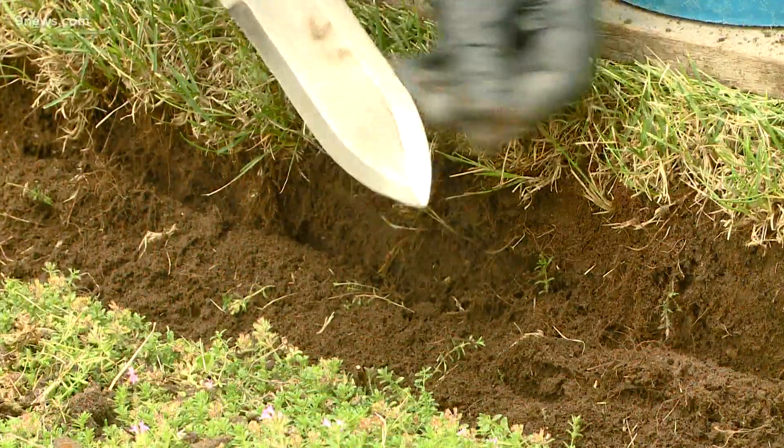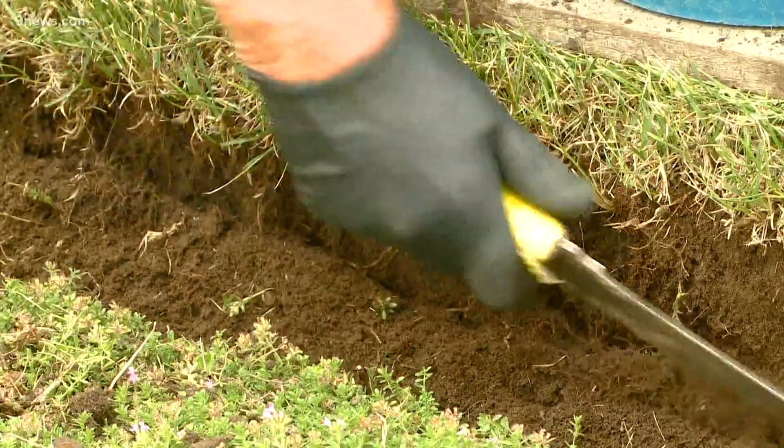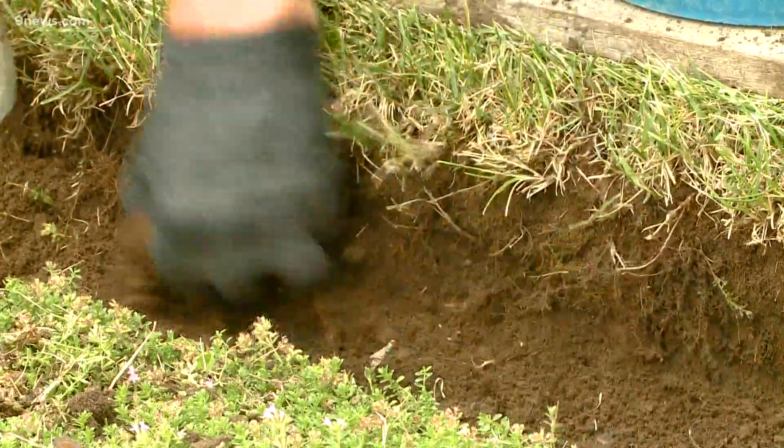Next, scoop out the trimmings and compost them. Use the serrated edge of a Japanese fisherman's knife to create a smooth, flat edge to the gutter — just scrape it along the cut line.